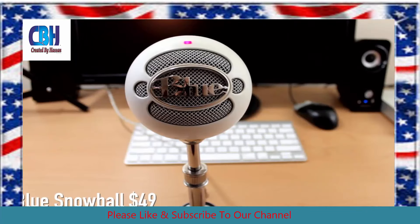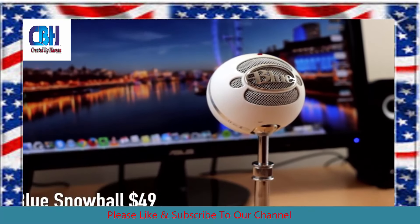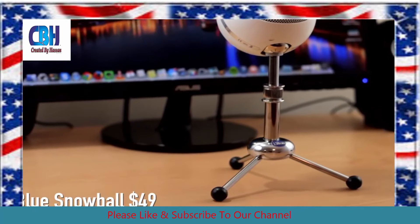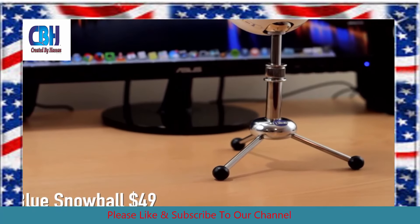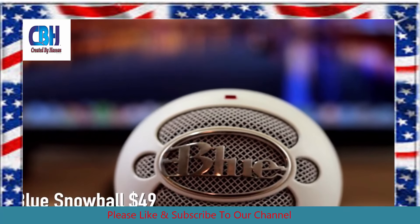So now I'm recording with the Blue Snowball microphone and this sounds a lot better. This is one of the best budget microphones that you can get when you're first starting out. It's the first one I ever bought, like 5 years ago, and it still works perfectly to this day. So for $50 this is a great choice.